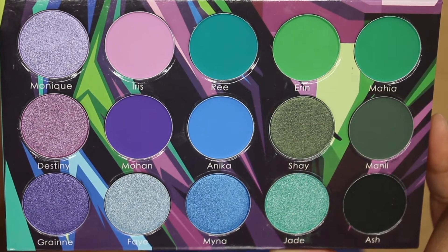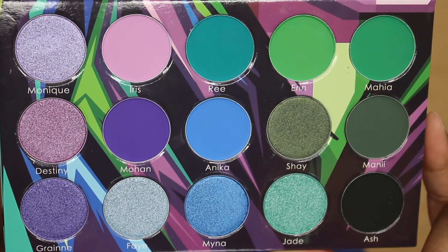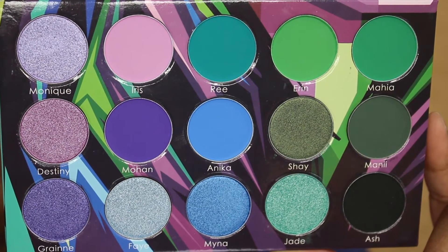You have some pinks, a purple, some greens — mossy forest greens, army greens — a deep dark black, and then shimmers in blue-greens, purples and pinks, and a lavender as well. It's a nice mixture of eyeshadow colors, and I decided to use the green part of the palette today — this section right here and this eyeshadow right there. I will be showing you a tutorial on this look, which kind of got a little away from me, but it's whatever.